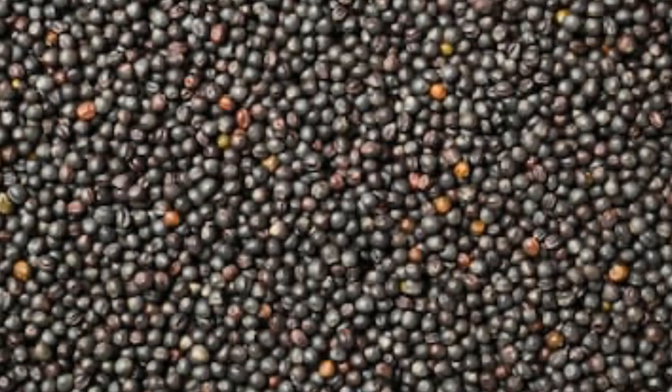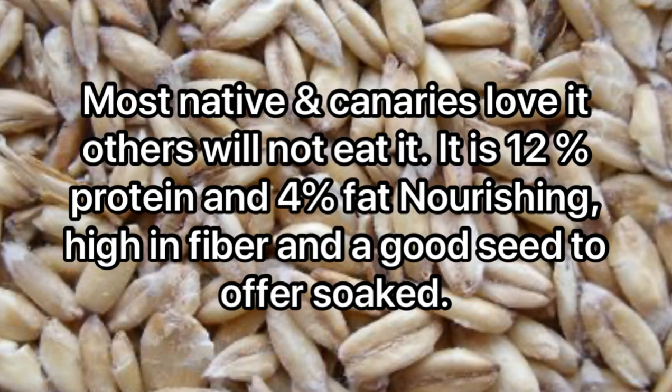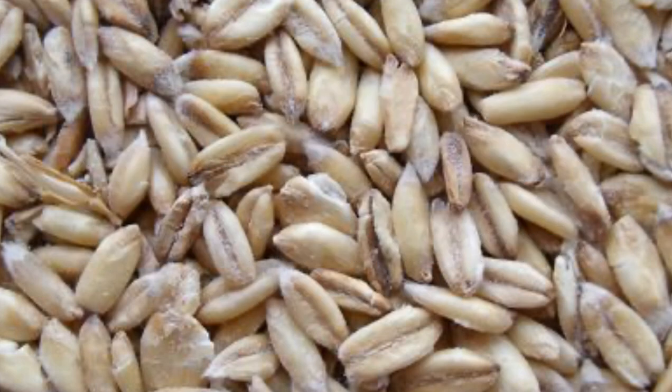Oats, also known as groats — most native finches and canaries absolutely love these. They're 12% protein, 4% fat, and high in fiber, and are a good seed to offer when soaked. I'd definitely recommend having oats in your seed mix especially through the breeding season, and also during the conditioning stage when you're trying to get birds fit, because it's only 4% fat but 12% protein.